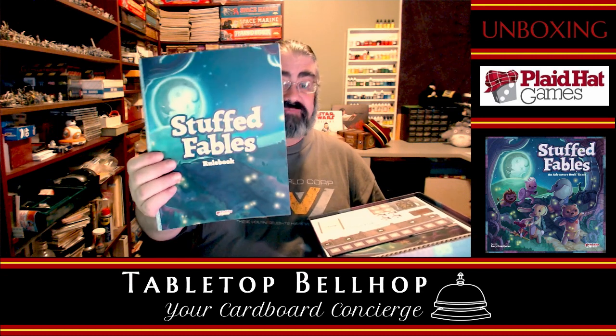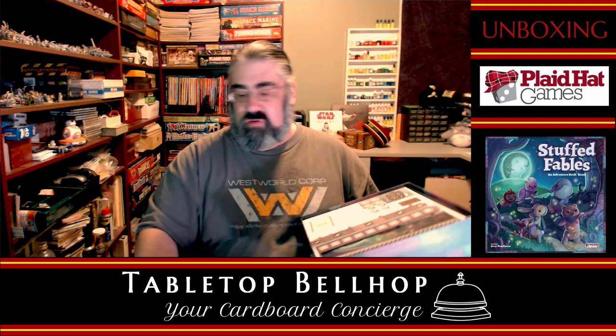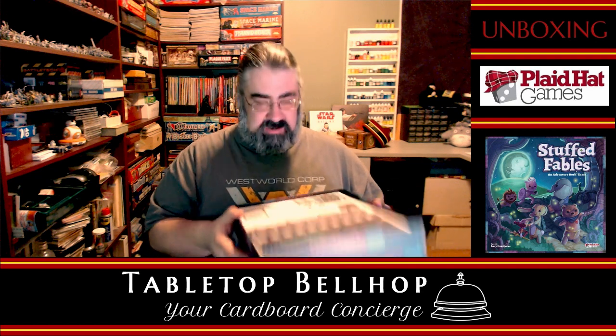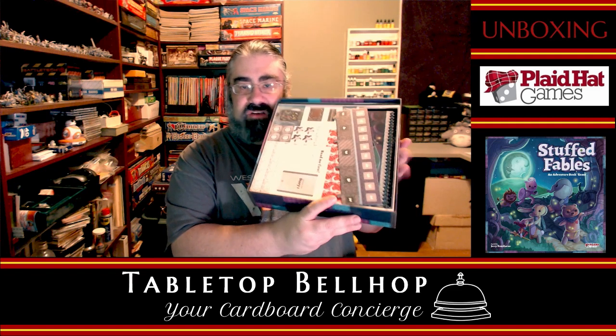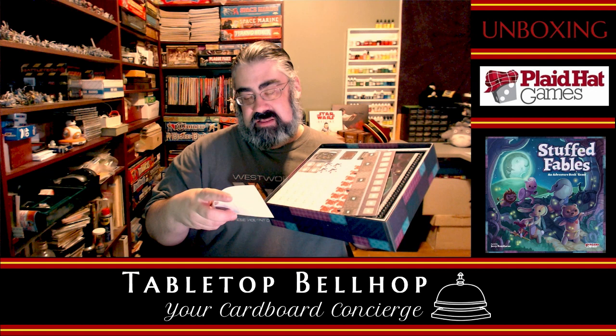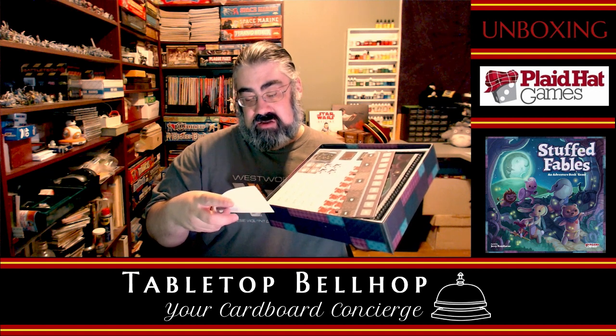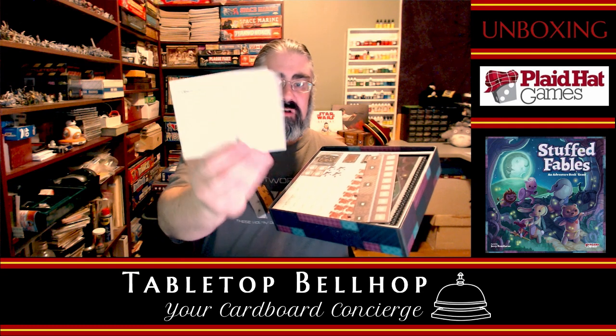It's worth noting that this is a Plaid Hat game, but it is published by Fantasy Flight Games, which Asmodee bought out. Besides the rulebook, we have a bunch of other stuff here. We have a Read Me First that says 'This is not the Discovery deck. Do not rearrange or look through these cards.' A whole bunch of warnings — a warning sheet.